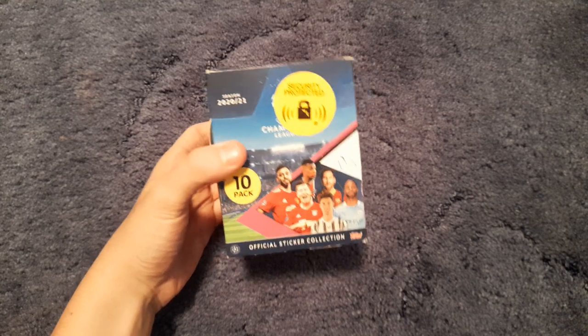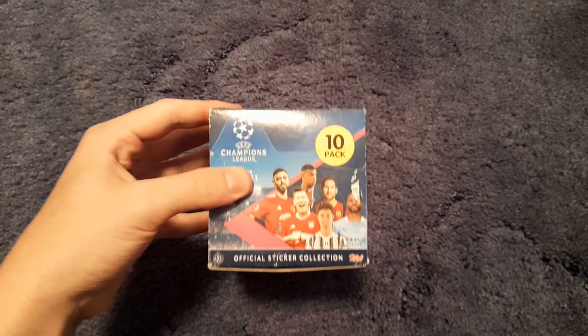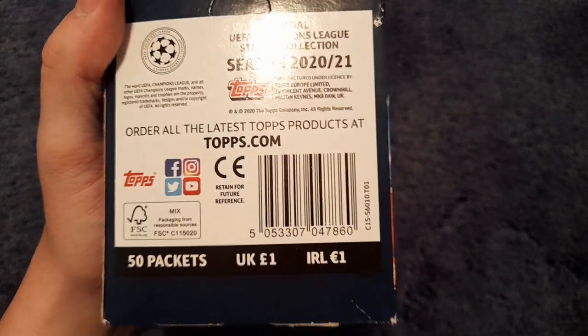Welcome back to another video on the channel. Today on this fabulous Friday we have a full booster box of 50 packets of the Topps UEFA Champions League season 2021 official sticker collection. This box contains 50 packs and it cost me 50 pounds.